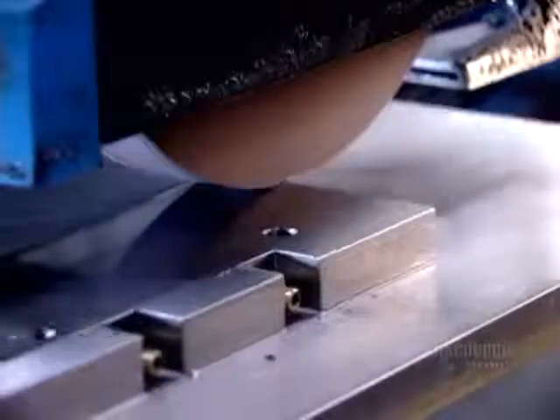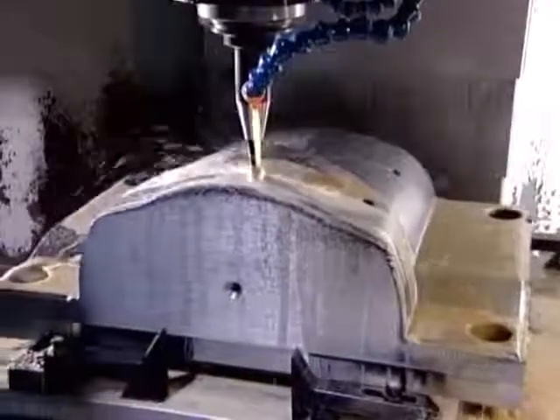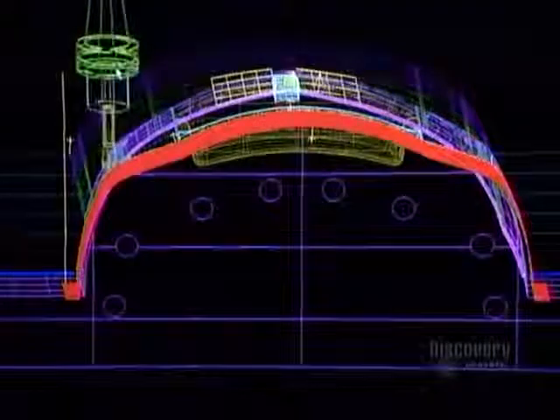A grinder now goes to work smoothing and levelling all surfaces. This prepares the base for the high-precision machining operations that will transform it into a mould component. A computer-guided tooling machine called the CNC slowly machines the base, wearing away the steel particle by particle to create the mould component's shape.